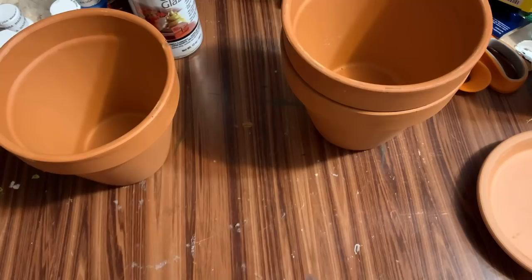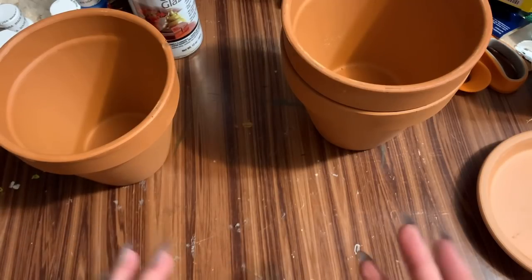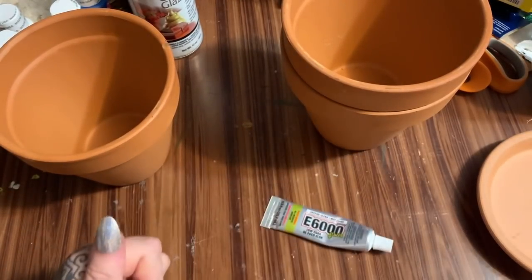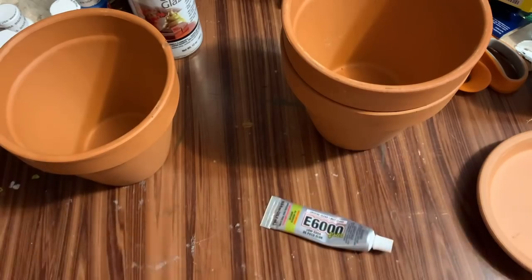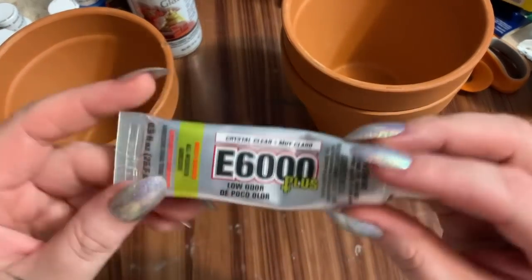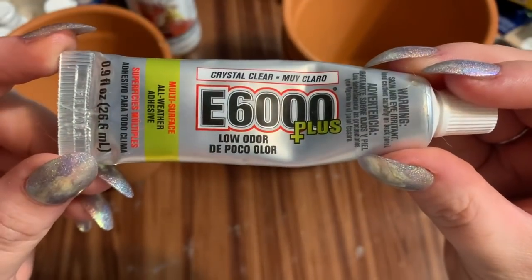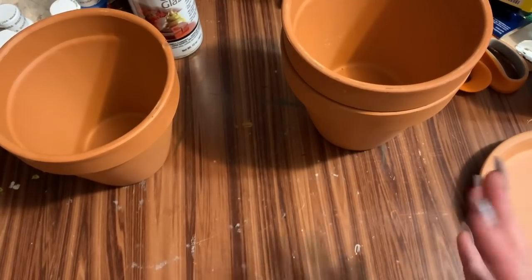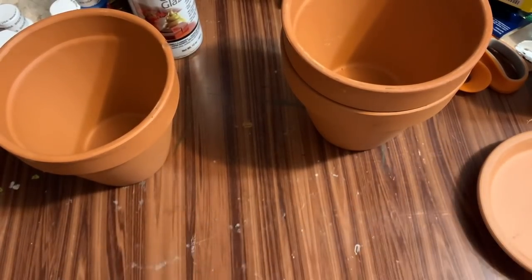What we're going to be doing is gluing these together, then we're going to take them out and spray paint them, and then we're going to paint on some details. This is the e6000 — it's the low odor crystal clear. The hot glue gun is just going to sort of tack things in place while this glue sets up.